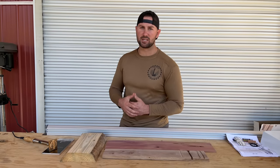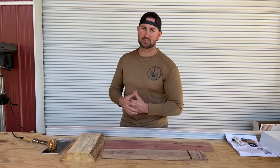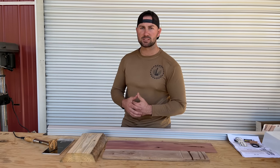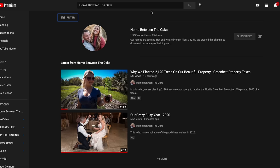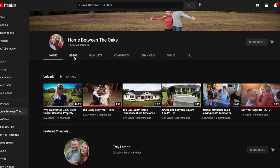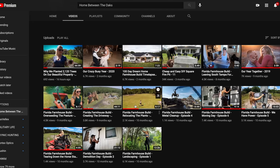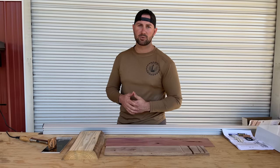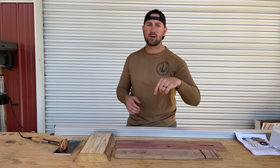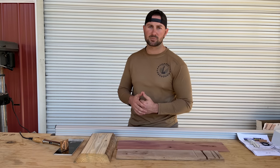While this branding iron is heating up, I wanted to mention a couple of things. I'm wearing a Triple L Rustic Designs shirt and hat — if you're interested in purchasing one, drop a comment below. Zoe and I also have another YouTube channel called Home Between the Oaks, linked on screen and in the description, which covers our farmhouse, property, and projects. We've also been partnering with a lot of companies — if you're a company interested in a partnership, find my email in the description or drop a comment.